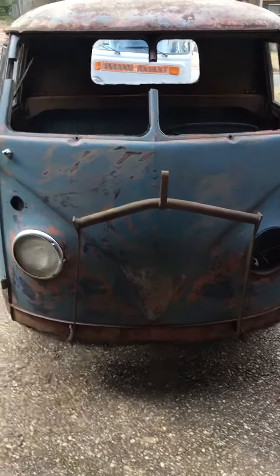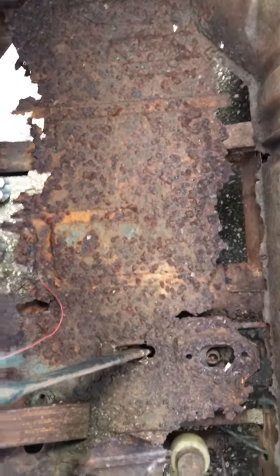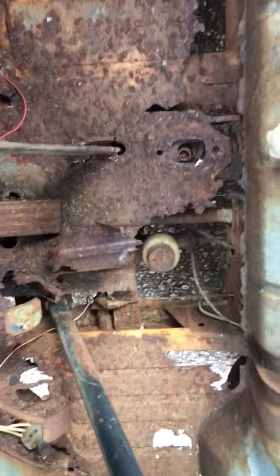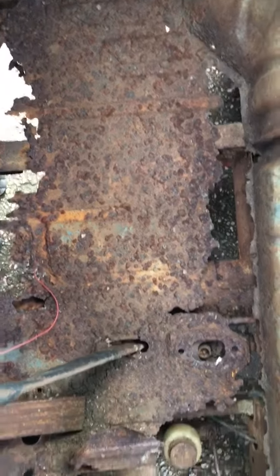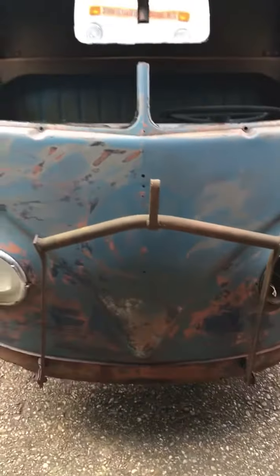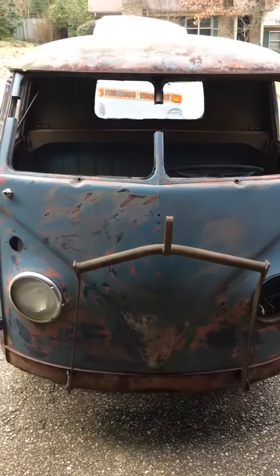I'll have a parts list. Take a gander inside here — it's pretty rough. This is the passenger side floor. Going to get a hold of Gerson, contact him, get a pan ordered. A good thing about when it's that ratted and rusted through — safety first, but it's easy removal. Tickled to death, guys. I was born in the '90s, so a '59 is pretty old. I'm privileged and honored the guy sold it to me.